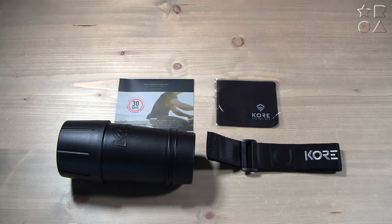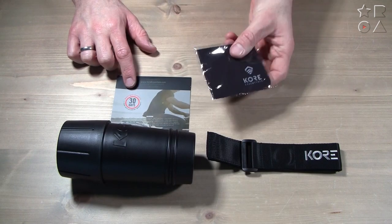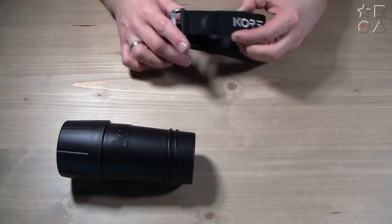Welcome to a new video by Reviews on Anything. My name is Peter and today we're having a look at some sunglasses from my friends at Core Essentials. We'll dive right into it — here's what you get in the box: a nice cleaning cloth with the Core logo on it and a bit of paperwork.